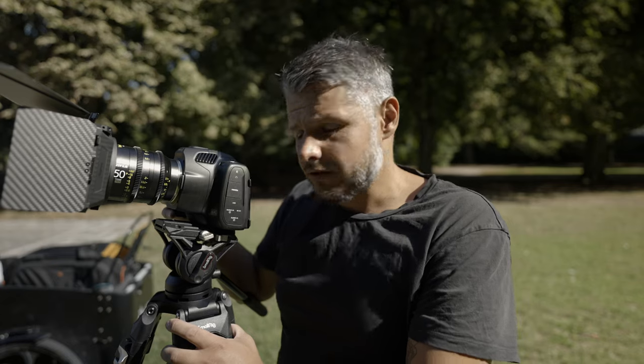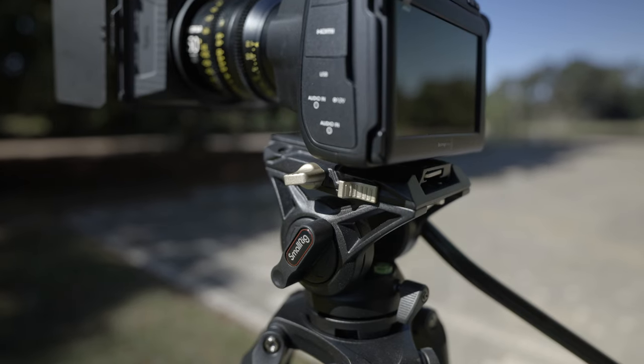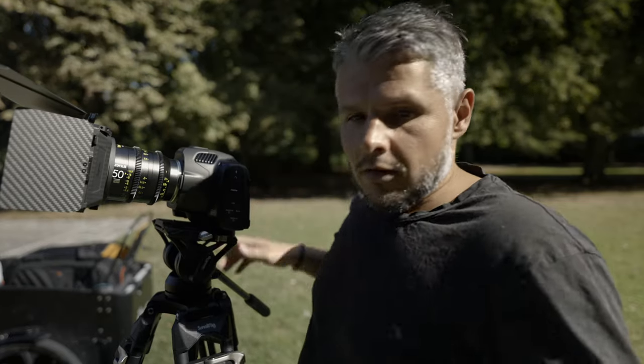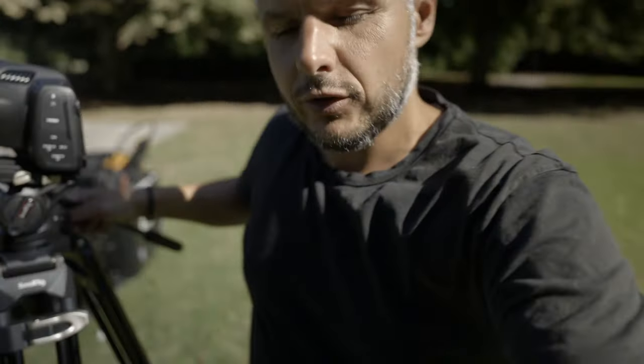For $159, you couldn't make a better tripod. Of course, it won't have all the bells and whistles that you would get on a high-end tripod, but still for the money, I would actually say that you can't do better than this. So this is going to be like a heavy-duty tripod.